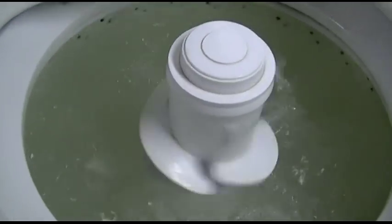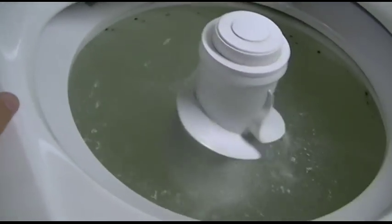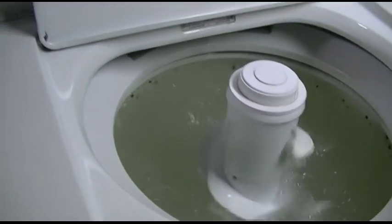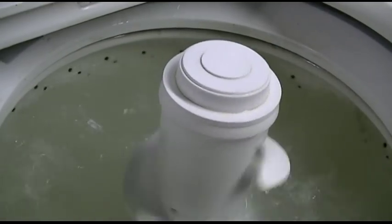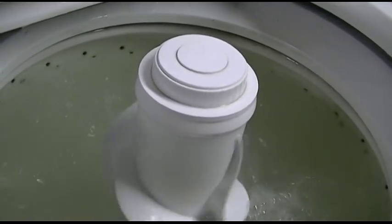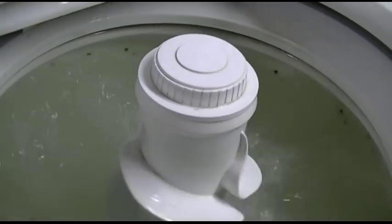With the new motor coupler and new agitator dogs — look at that. Beautiful. What a nice strong wash now. Much better. Still washing away, doing exactly what it's supposed to. It's working like brand new once again. All this machine needed was $12 in parts — six for the agitator dogs and six for the motor coupler. That is it. Unreal.